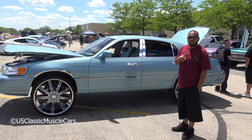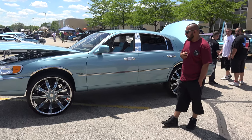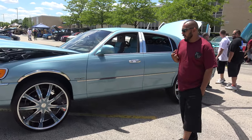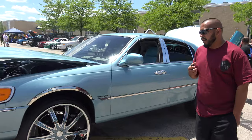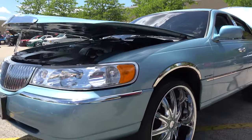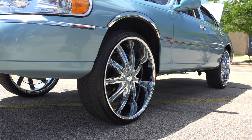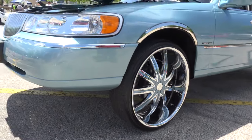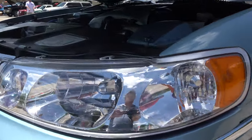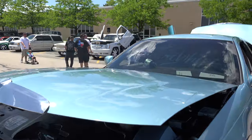My name is Ricardo Maldonado, representing Planet Whips. This is my 1998 Lincoln Town Car, sitting on 26-inch rims, fully customized from what it originally was. This is 10 years in the making — I've had this car for 10 years, bought it originally stock, previously elderly owned. Everything you see going on has all been done afterwards.